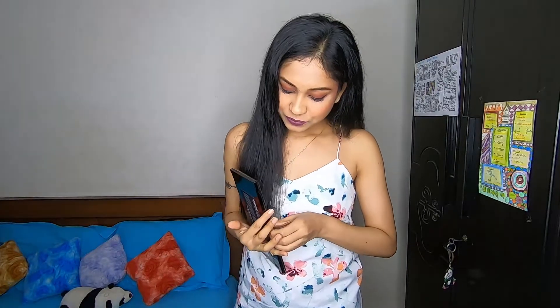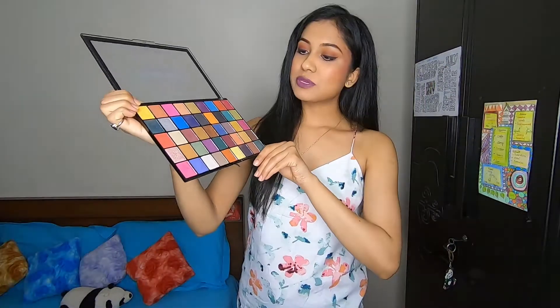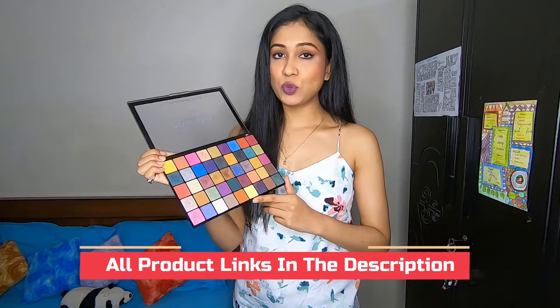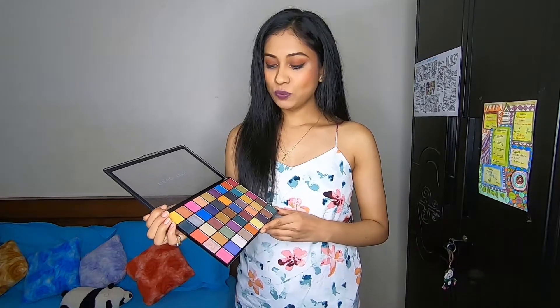As you can see, it's a kaafi badi palette with kaafi saare shades — kaafi saare shimmery shades and kaafi saare matte shades. It's a kaafi achha palette, but I cannot share a complete review in this video because it's too big. If I show all swatches and a detailed review, the video would get too long, so I am going to make a separate video on this.